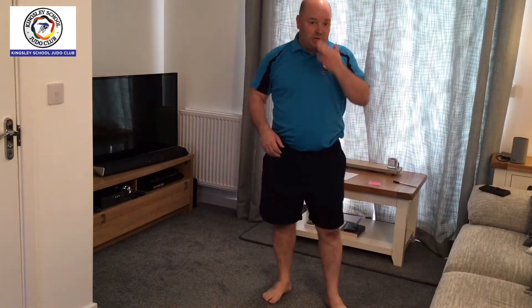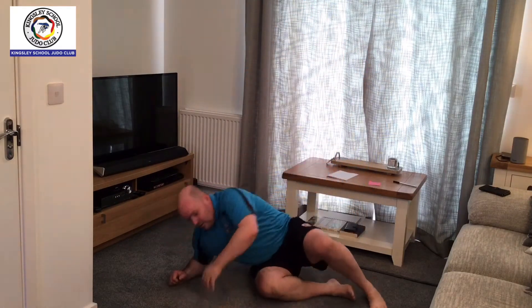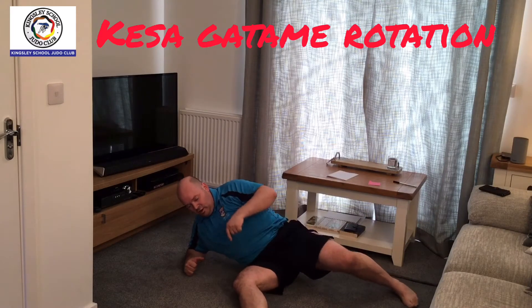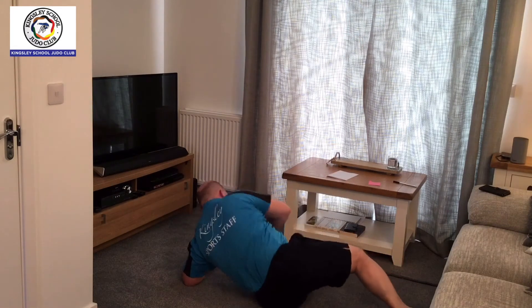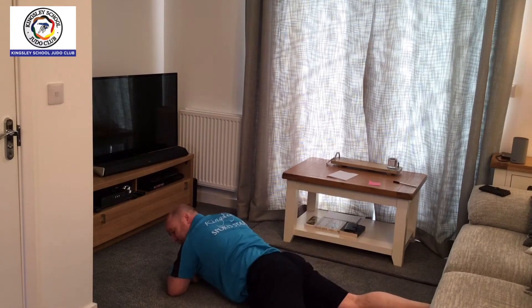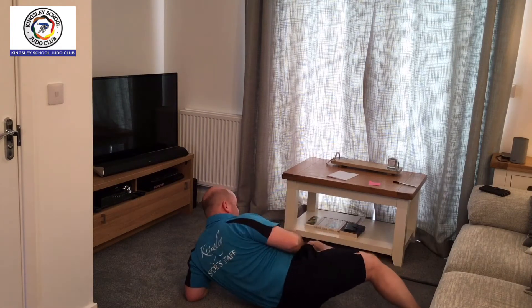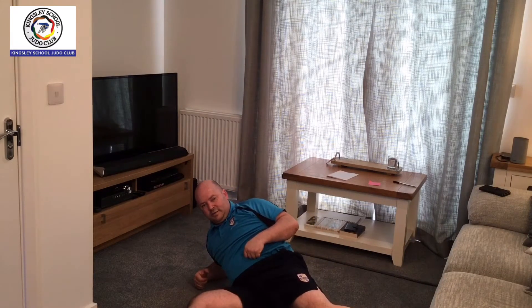You're then going to do kesa-gatame turn to ushiro kesa-gatame. Starting position is your kesa-gatame stance — arm around the head, hold the arm here, nice and low. Lift up the hip, forward foot comes back, rotate and turn onto a plank position, then lift through into reverse kesa-gatame from the other side. Lift with the hip, hip through, down to ushiro kesa-gatame. Hip up, sit through, kesa-gatame. Hip up, hip through, hip up, sit through.